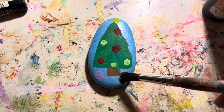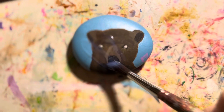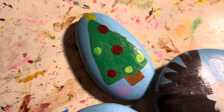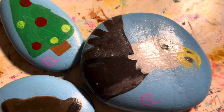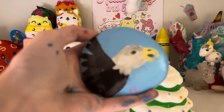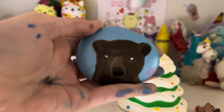Now I'm varnishing them. The green was smudging and being bad everywhere. The bear gets some varnish. I didn't show varnishing the eagle. Here is how all three rocks turned out — I really like them. The bear turned out okay but I think the eagle turned out better. I accidentally dropped the Christmas tree rock.